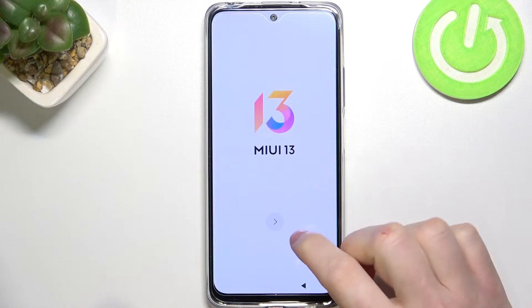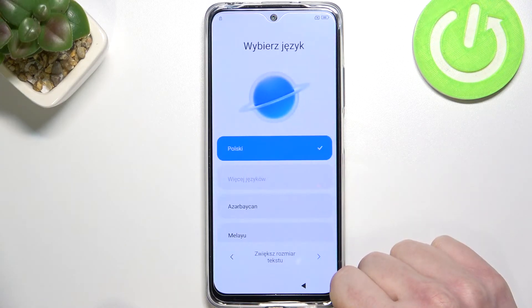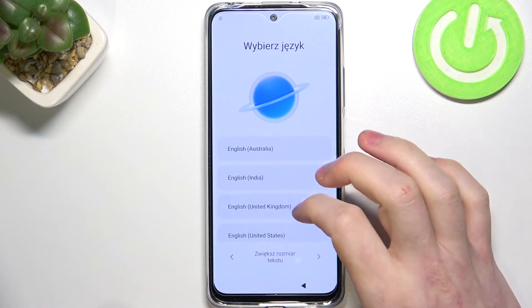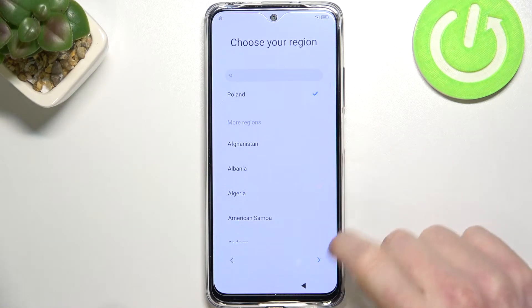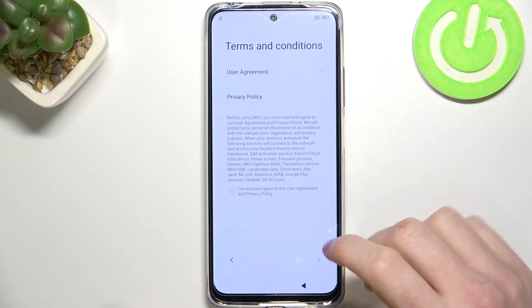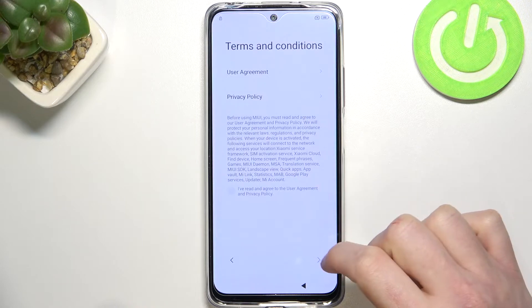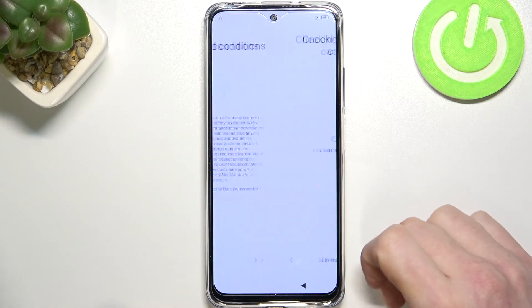Now we're going to wait until it actually loads everything and the phone is ready to be set up like it was factory new. So we're going to go through the entire setup process. Let's press on that arrow right here. Now choose the language — I'm going for English United Kingdom. Region is Poland.